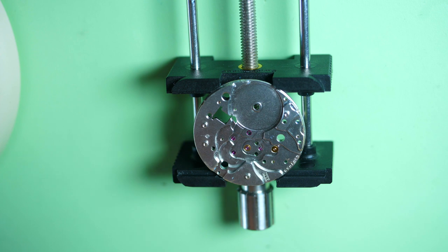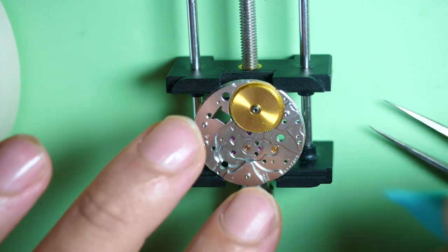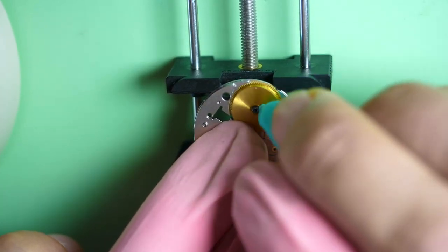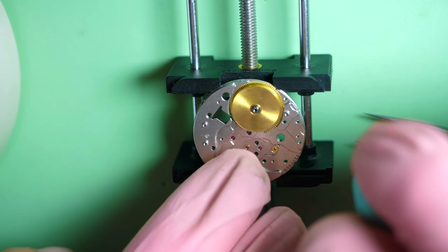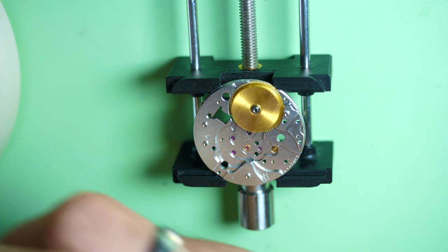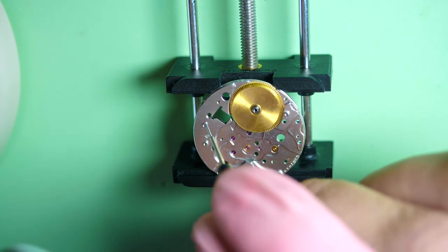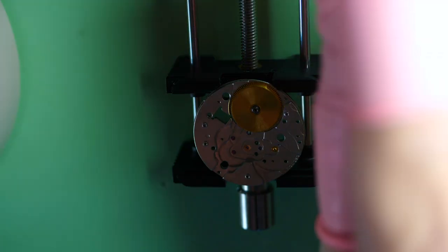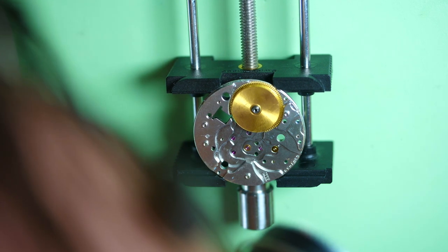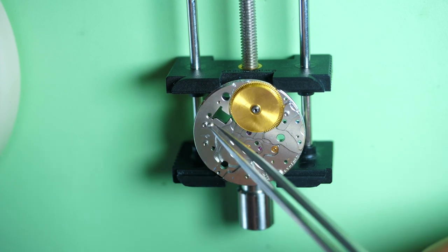Now we're going to start reassembly. First, look at the state of the main plate compared to before — it came out great from the ultrasonic machine. There is no oxidation anymore, everything looks clean. I cleaned the mainspring barrel as well and the mainspring inside, and put it back together. I use a bit of rodico to clean everything because this watch was so dirty. The movement looks much cleaner than when we opened it. I lubricated underneath the mainspring barrel with a bit of 9104.